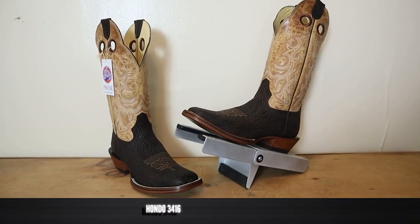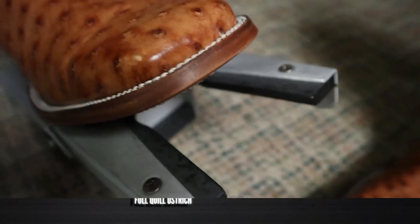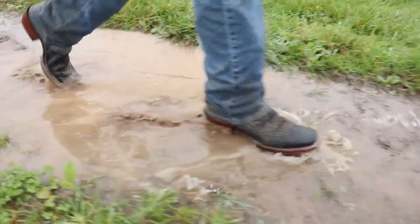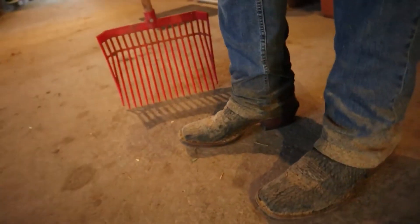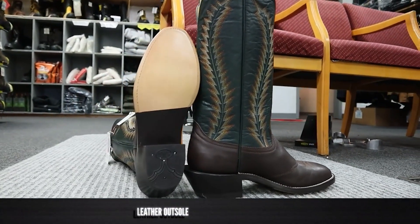Today I'm gonna be trying out these Rustler jeans with a couple of Hondo boots, who is today's sponsor for this video. Hondo boots are some of the best value traditionally made boots that you can get on the market today. They seriously haven't changed how they've made a boot since 1965 when they started. Hondo boots have channeled insoles the way that boots used to be made.